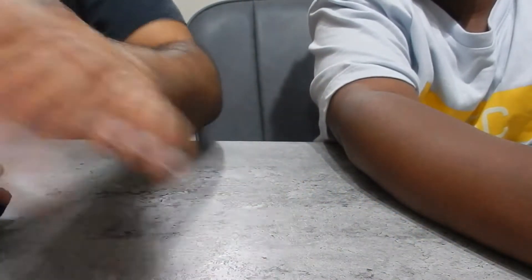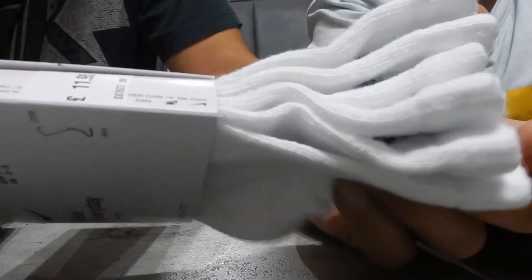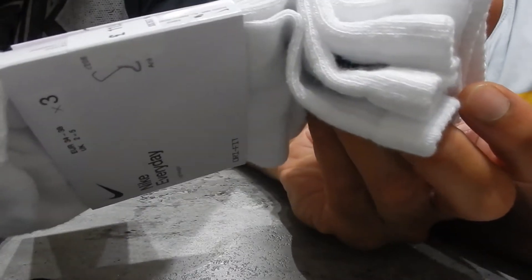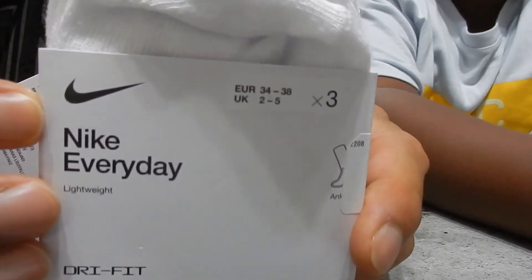There's white ones as well — same basically, but white. You need white as well. Maybe for indoor stuff. In the summer we use white socks, but maybe you'll use them when doing indoor stuff, like basketball. So at least you've got both.